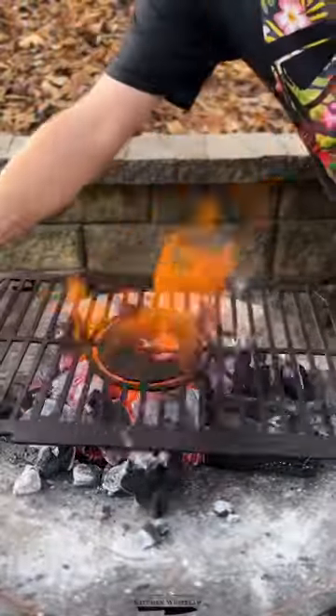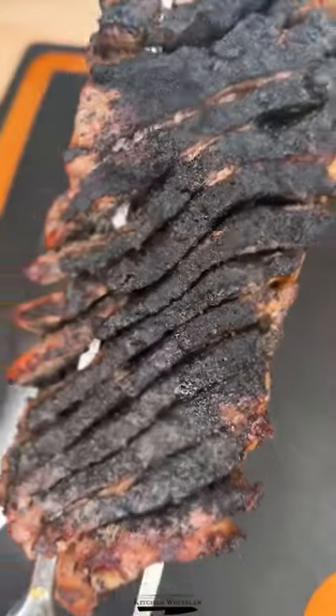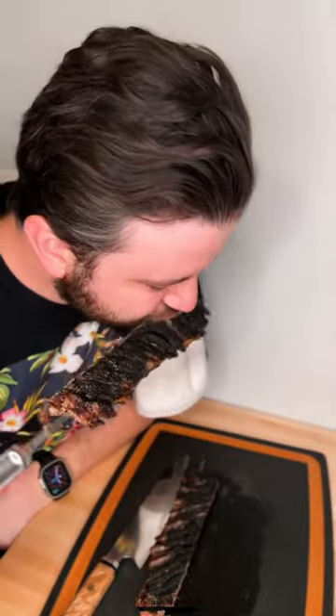We're going to score the meat on both sides in an alternating pattern to really open it up for maximum searing potential. Then season it and throw it on the grill super hot for about a minute and a half each side. I hit about a medium here and it was really good — very interesting cook. Y'all, that'll do.